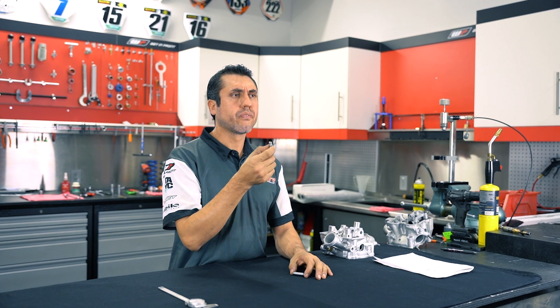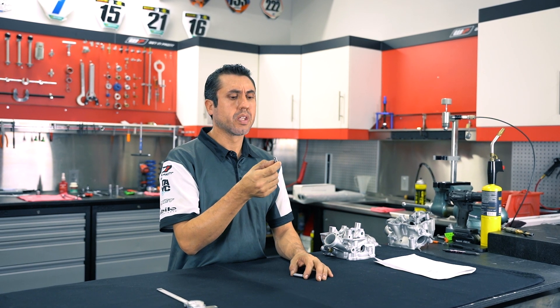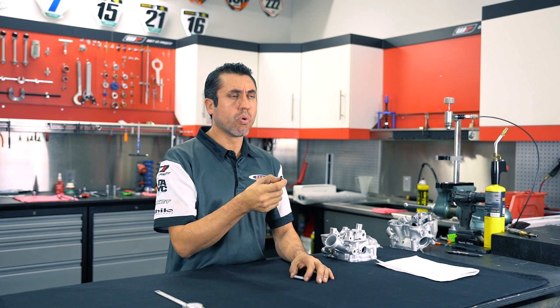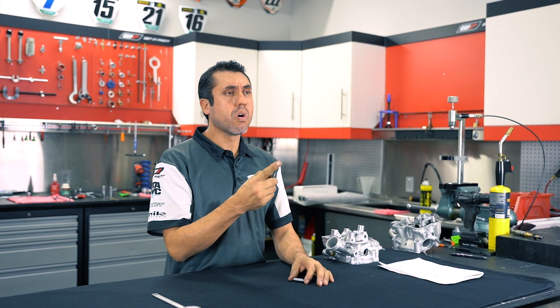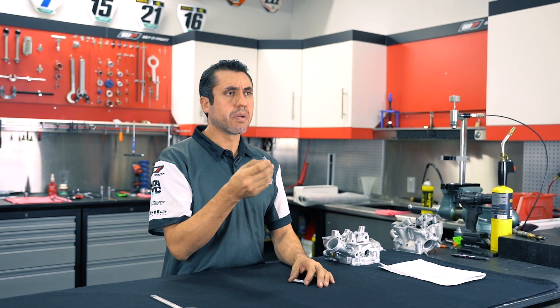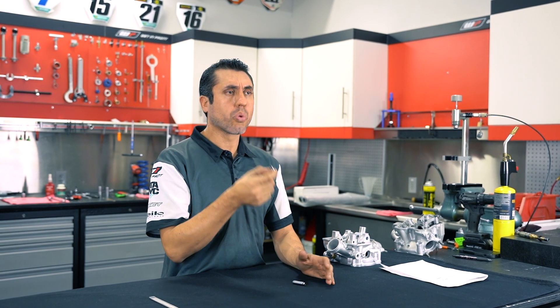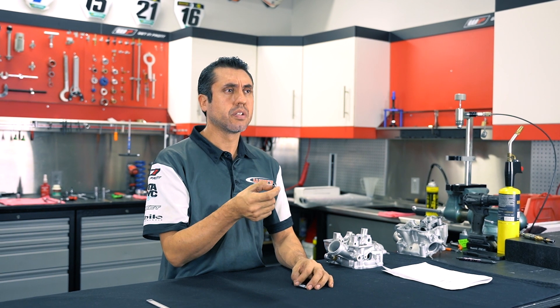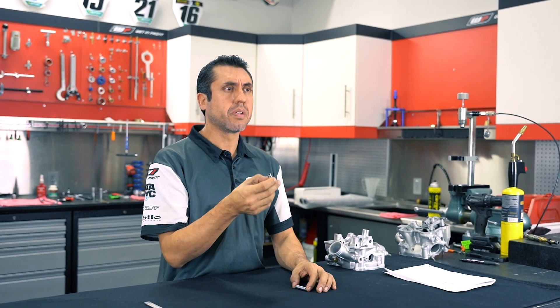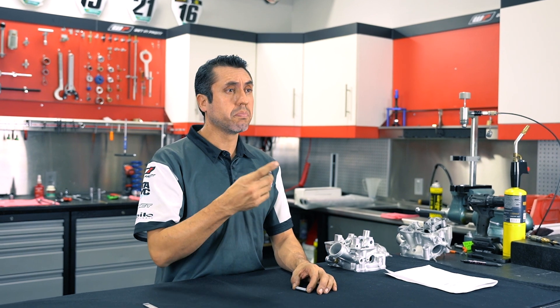One of the most common failures for valve guides is the valve guide falling out of its bore. That could happen for a couple of reasons. Number one, if the valve guide has been replaced in your cylinder head more than once and the correct fitment has not been checked, it will fall out under extreme heat. If the bore is too big, it will not be able to hold the valve guide anymore and it will start to float until it finally falls out.